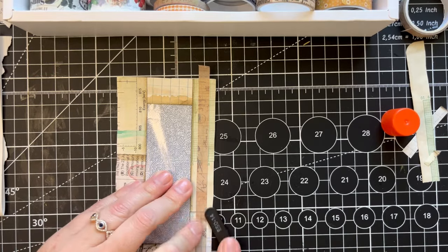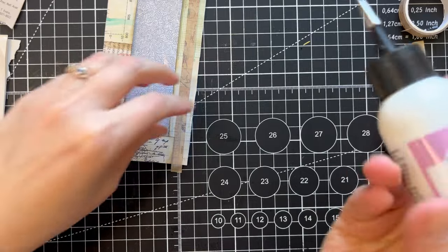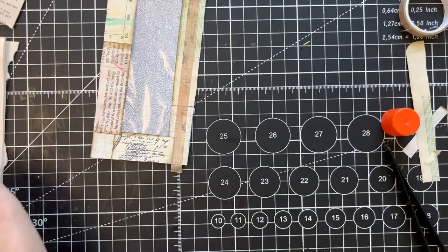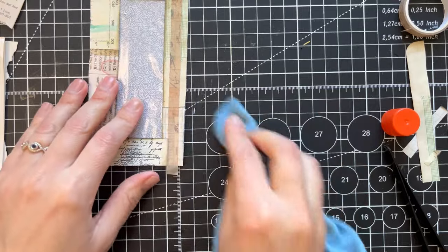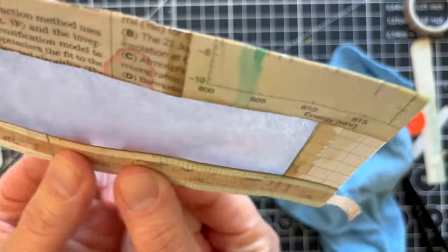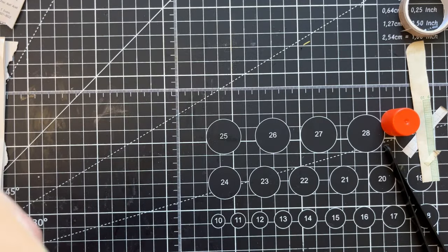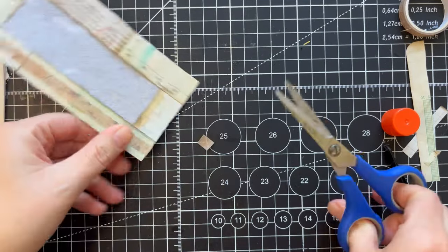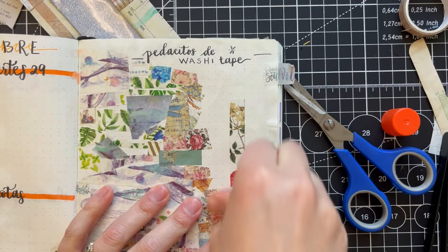I messed it up a little, but we're going to solve the problem. When I trimmed it I moved the glue, so one piece lifted. When that happens I use my art glitter glue because the tip is so fine that I can go right to those corners and add glue exactly where I need it. I normally save all of these little trimmed bits.